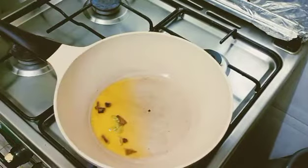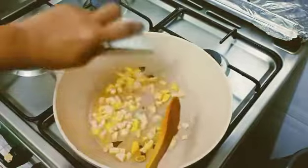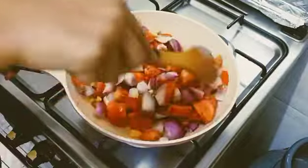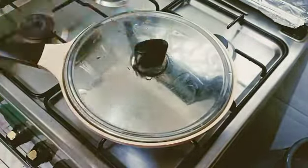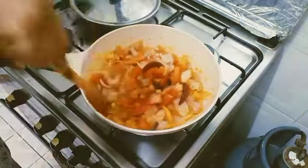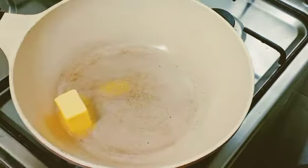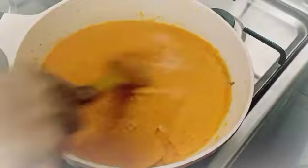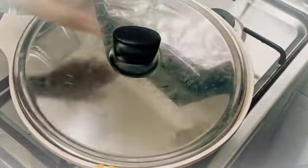Stay tuned. So paneer butter masala ke liye ek pan mein thoda oil mein cinnamon aur elaichi aur roughly chopped ginger garlic — ginger garlic paste bhi use kar sakte hain, but mera paste nahi tha — toh roughly chopped ginger garlic, onions, kaju, aur red chili flakes, tomato — sab ko aache se mix karke aache se pakne deejiye, dhakke rake deejiye around five minutes, tomato thoda mashy mashy ho jaye, phir uska puree bana denge. Phir waapis se ek pan mein butter lenge, butter ke andar bay leaves daalenge, aur bay leaves ke baad yeh puree daalenge.